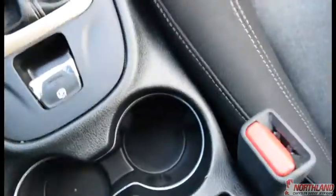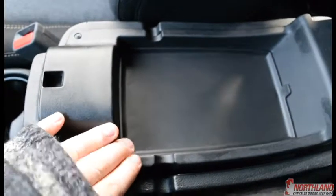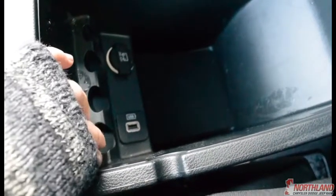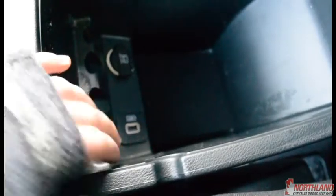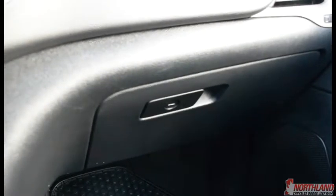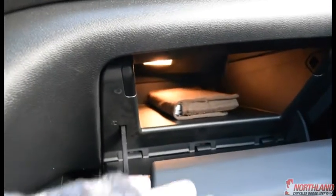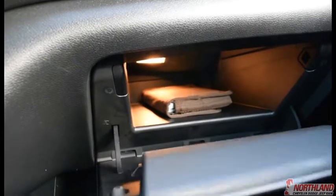You've also got cup holders there and your armrest right here, which opens up to reveal a little bit of storage. There is a second layer underneath with a bit more storage, plus a USB plug-in and a 12-volt plug-in. Over here you do have a locking glove box, which is really nice — you can lock it with your key so no one can get into it. Your owner's manual is in there, and there is actually a lot of room in there as well.